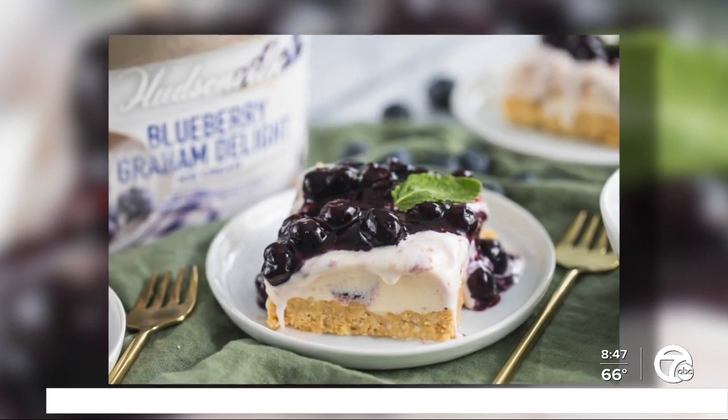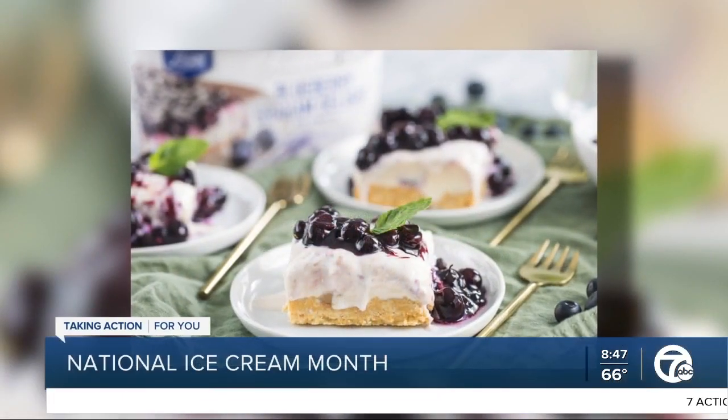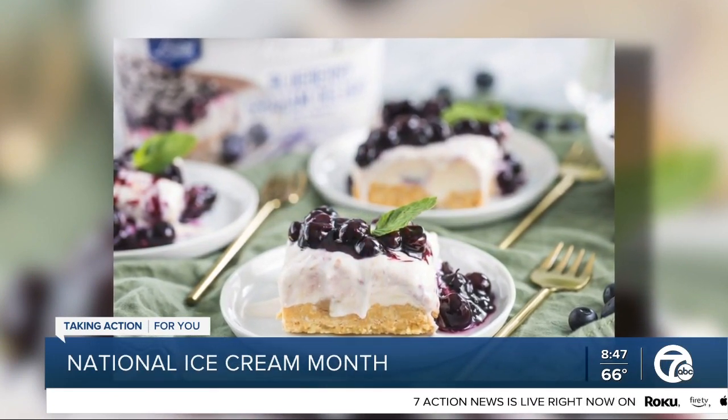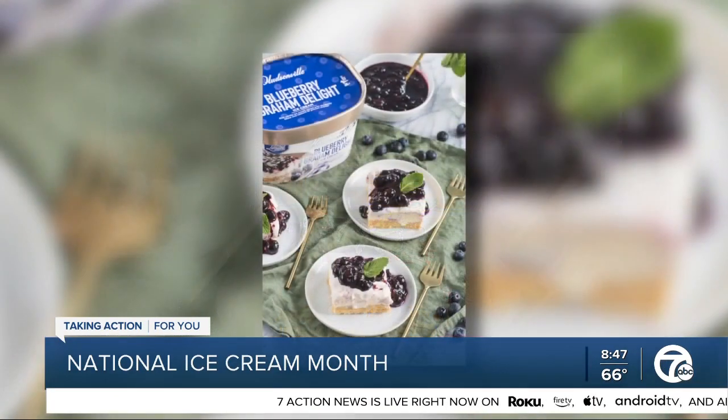July is National Ice Cream Month, and today happens to be National Ice Cream Day. So to celebrate, we are spotlighting a sweet, creamy, and cold recipe for everyone to enjoy right from their own homes.